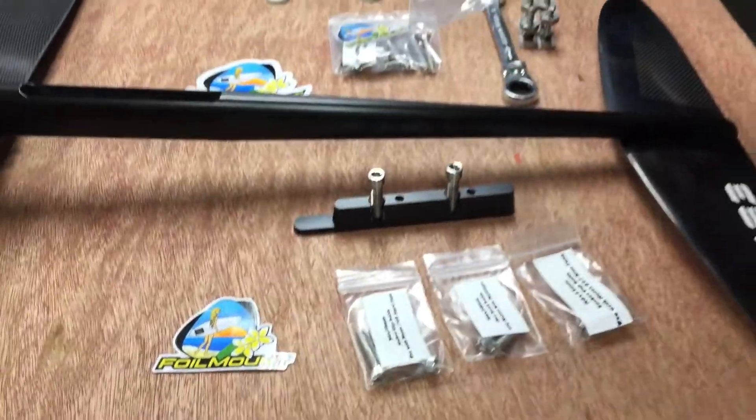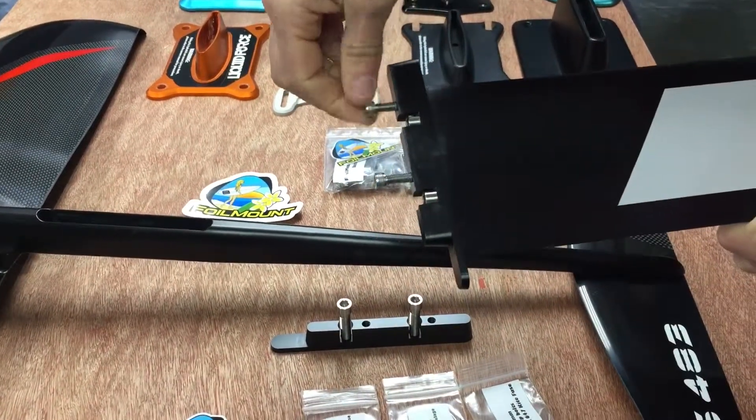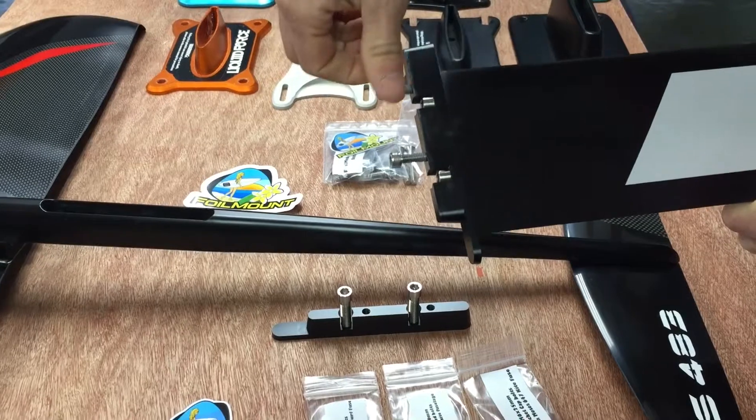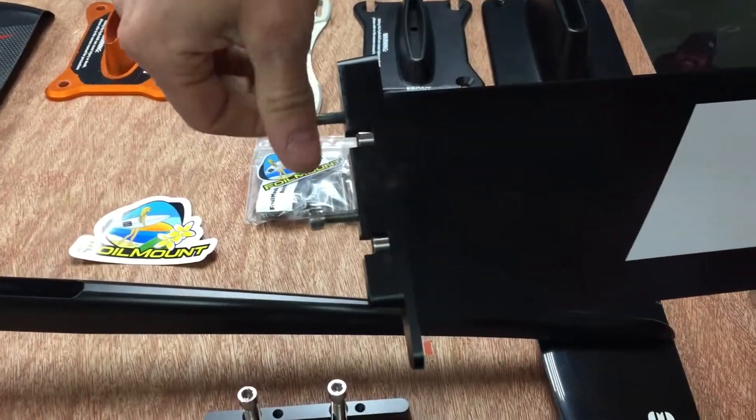We have one installed here on this mast. This is what it looks like installed, and you can see the two smaller M6 socket bolts that would attach and secure your Moses fuselage to the adapter plate.